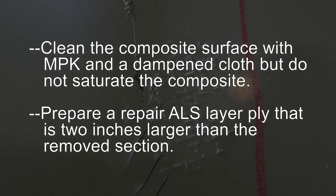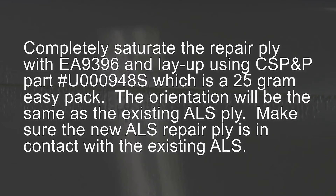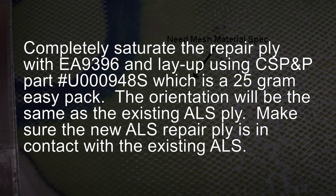Prepare a repair ALS layer ply that is 2 inches larger than the removed section. Completely saturate the repair ply with EA-9396 and lay up using CS P&P part number U000948S, which is a 25 gram easy pack. The orientation will be the same as the existing ALS ply. Make sure the new ALS repair ply is in contact with the existing ALS.